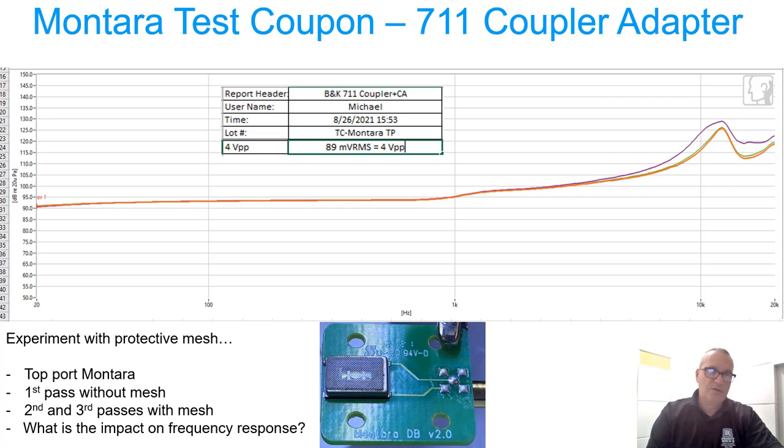Again, you can see the pretty good flat frequency response — really nice low-frequency roll-off all the way down to 20 Hz, then a little bit of rise at 850 Hz into 1 kHz, and then it gently rises up to resonance.